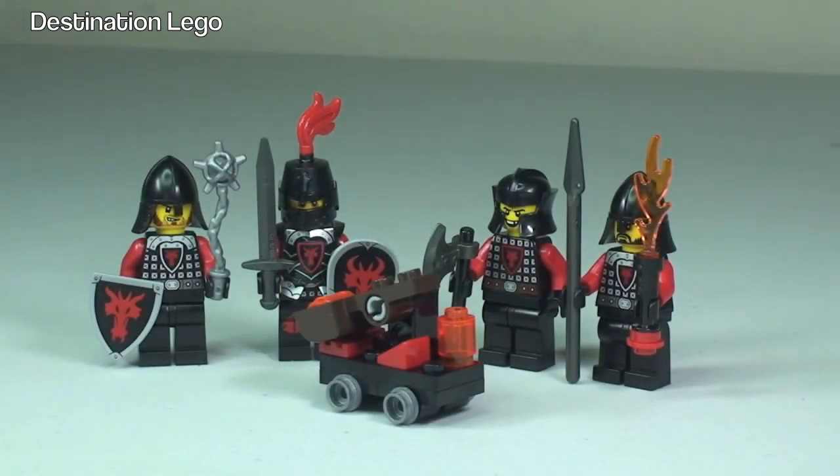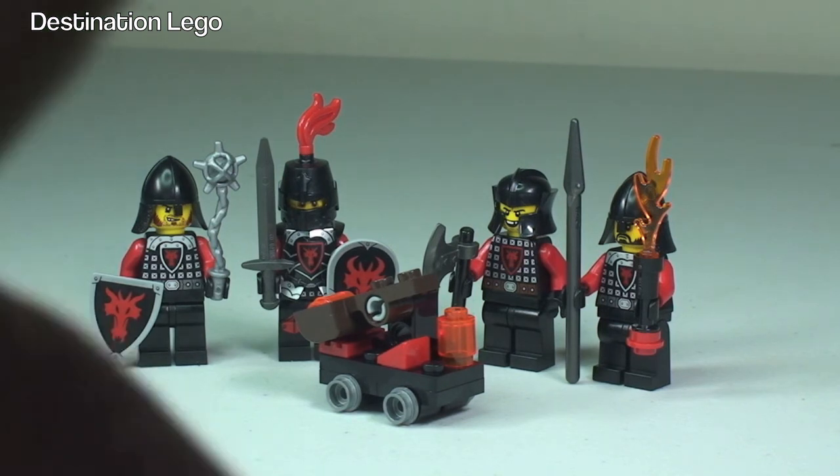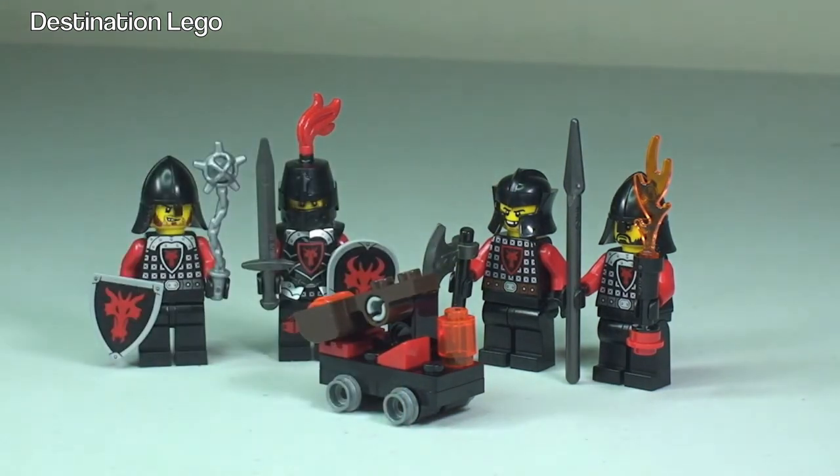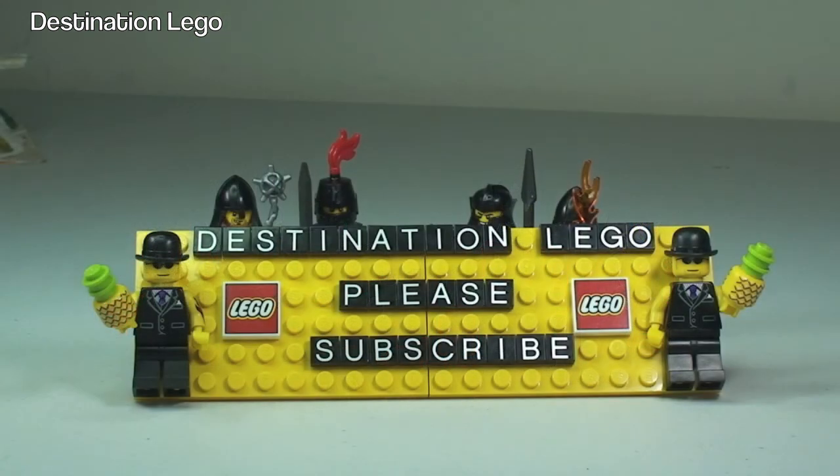That's my review of the LEGO Castle Dragons Accessory Set, set 850889, all complete. Hopefully you did enjoy this review, and apologies for my mistakes regarding the face printing. If you did enjoy it, please give it a big thumbs up, leave any comments, questions, or feedback down in the comments section, and if you haven't done so already please go ahead and subscribe to my channel, Destination LEGO. I look forward to seeing you all in the next video.